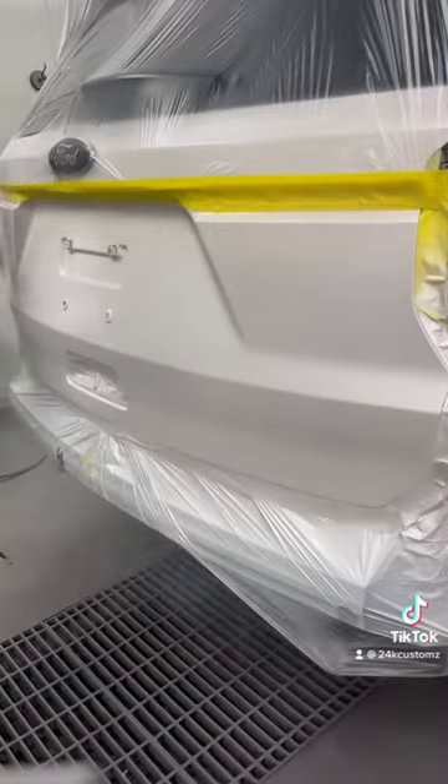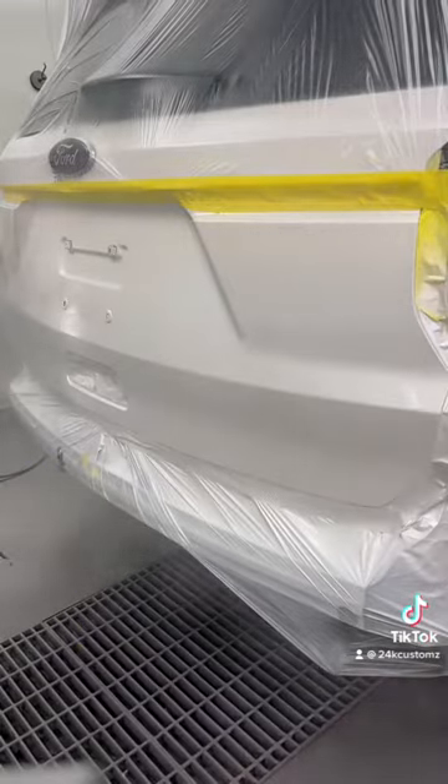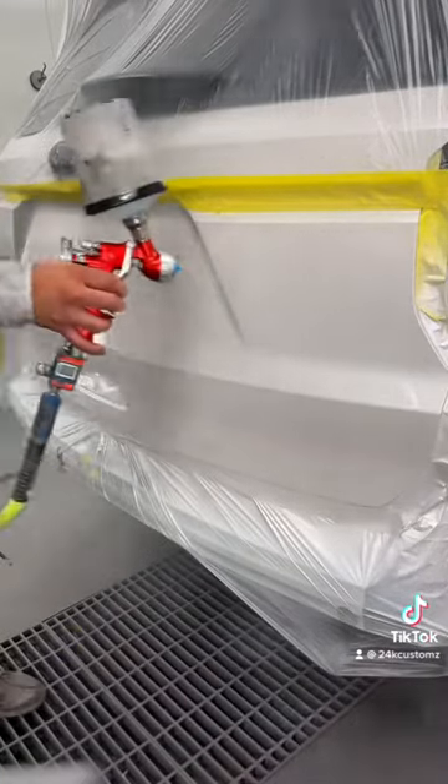We're ready for clear. On this job I'm using that sweet CC250 — this stuff never fails.